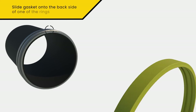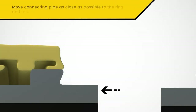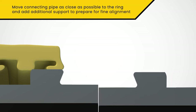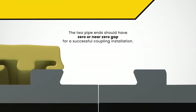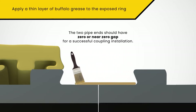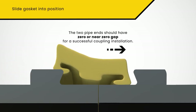To install the gasket, slide the gasket onto the back side of one of the rings, away from the face of the pipe. Bring the connecting piece of pipe close to the fixed pipe, then position and support the two pieces of pipe for further fine alignment. The two pipe ends should have zero or near zero gap for a successful coupling installation. Once the two pieces of pipe are aligned and secured, apply a thin layer of Buffalo Grease Seal gasket lubricant to the ring's gasket recess on the pipe connection, then slide the gasket into position.